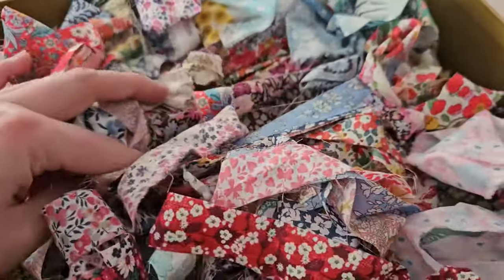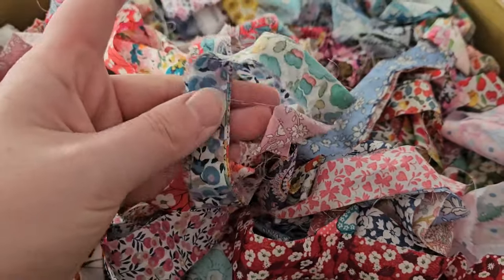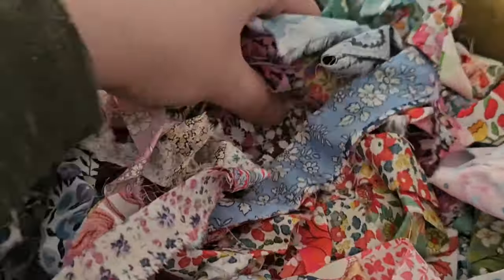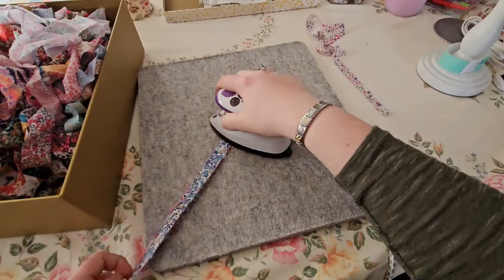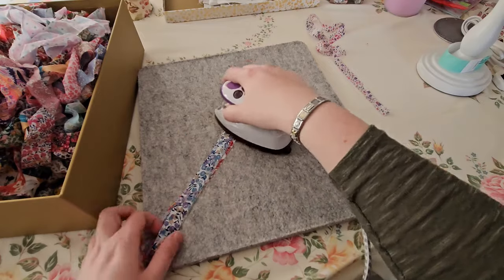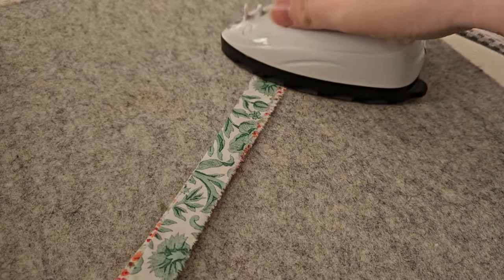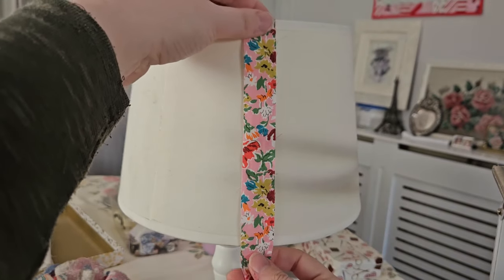I'm going to select some and iron them first. As you can see I've got lots of different colors and patterns of beautiful Liberty Tana Lawn. I think this project works great with thinner fabrics such as Tana Lawn because it will really allow the light to penetrate through. Even at the end of this video when you see it with the light turned on, it is still very bright, so thicker fabric will work too but obviously the bulb will be a little dimmer.